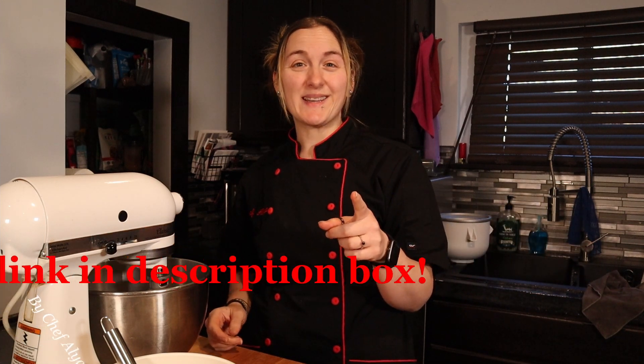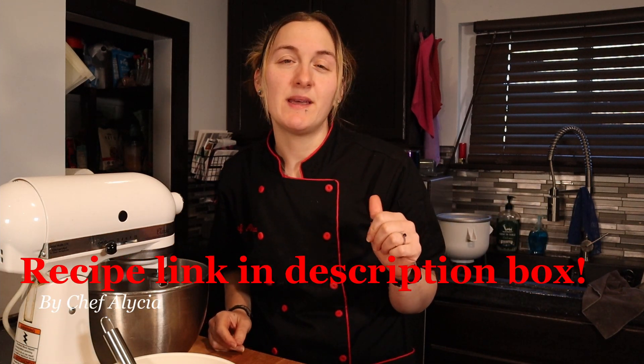Hey everyone, welcome back. If you're new here, thanks for joining me. My name is Alicia and I'm a sous chef with a sweet tooth. Here we make delicious pastries, many from my time as a pastry chef, and my goal is to make the best keto desserts possible. If you enjoy these recipes, please consider hitting the subscribe button, hitting the thumbs up and leaving me a comment — it all helps my channel grow and brings you new keto desserts every Saturday.